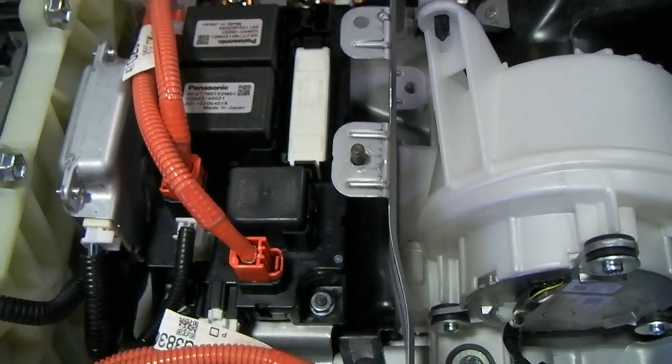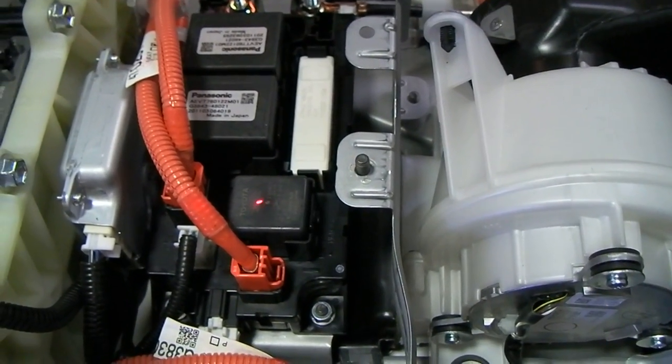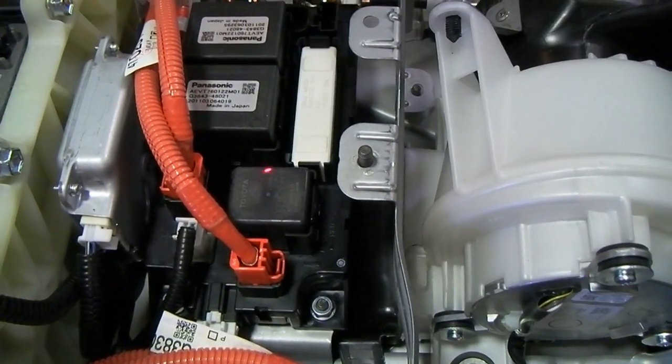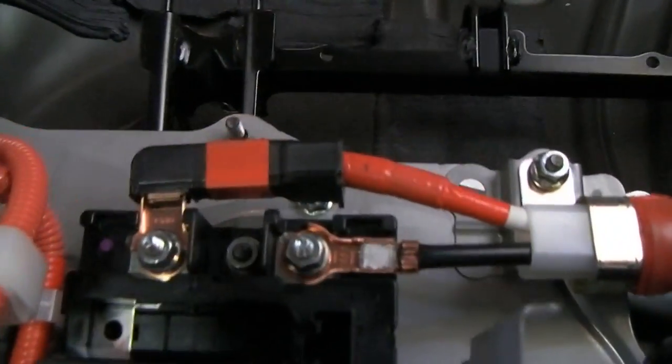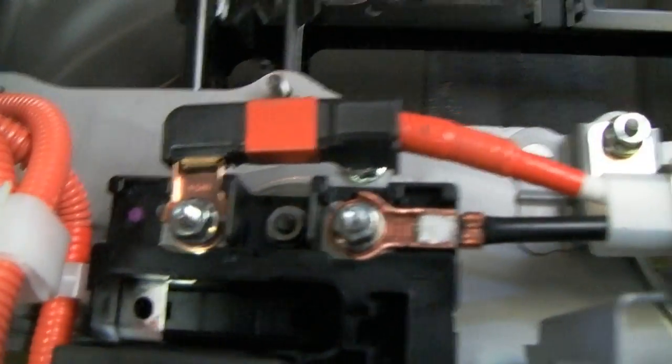Once the pre-charge relay switches on and the system runs its check, it will turn on both main relays and shut the pre-charge relay back off. Then we have power connected to our high voltage connections that go up to the front of the vehicle through that cable, through the floor, all the way up to the front.